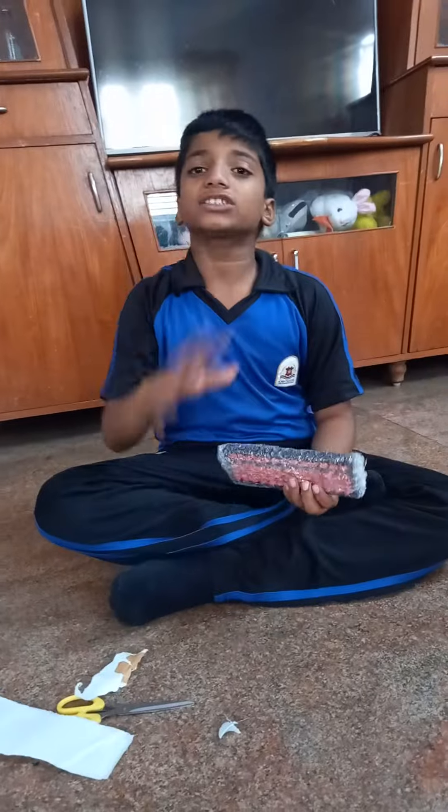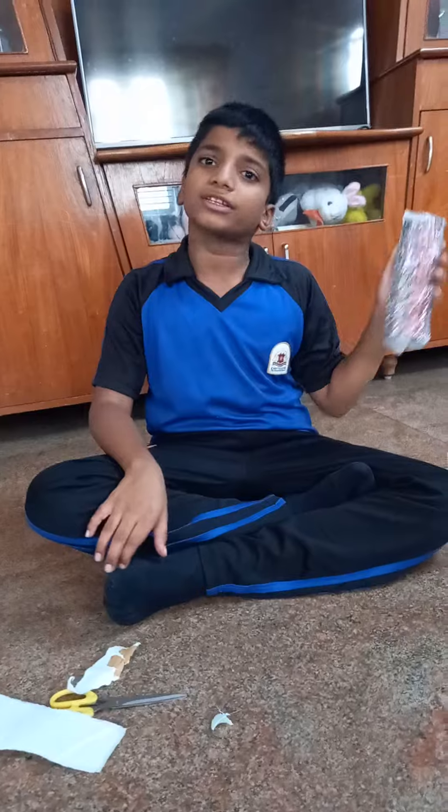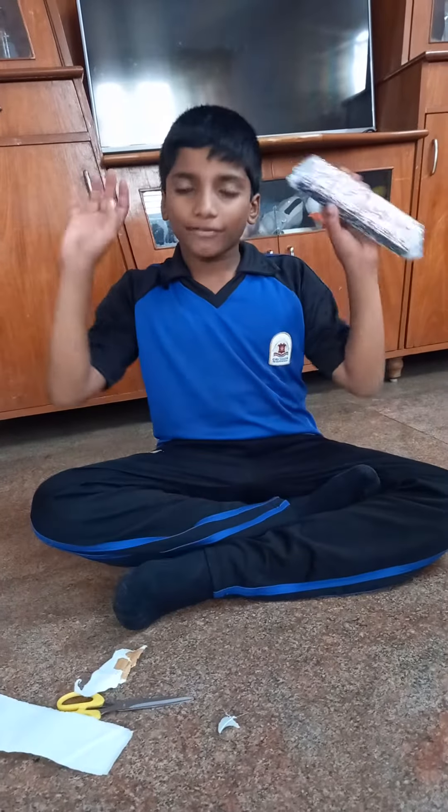Bye friends, today I got these things. I will explain about these things in the next video. Bye friends.